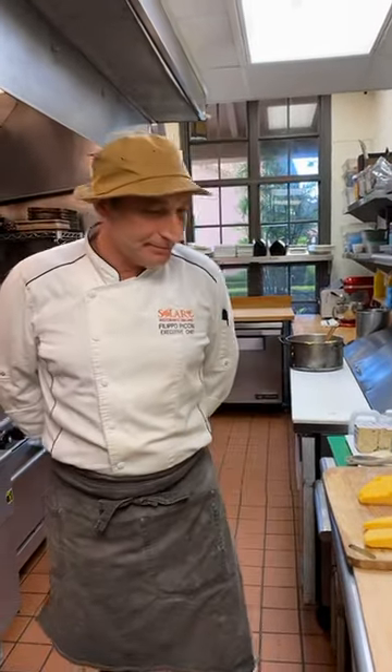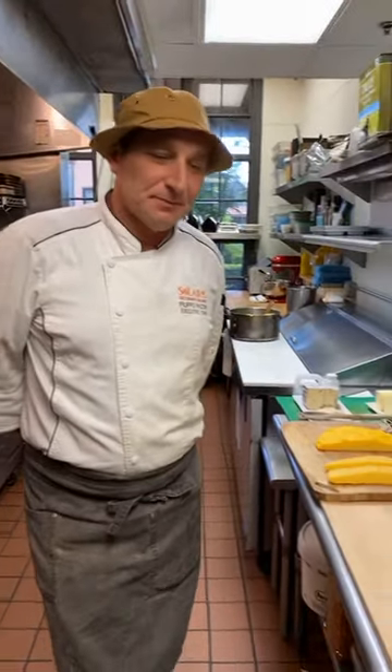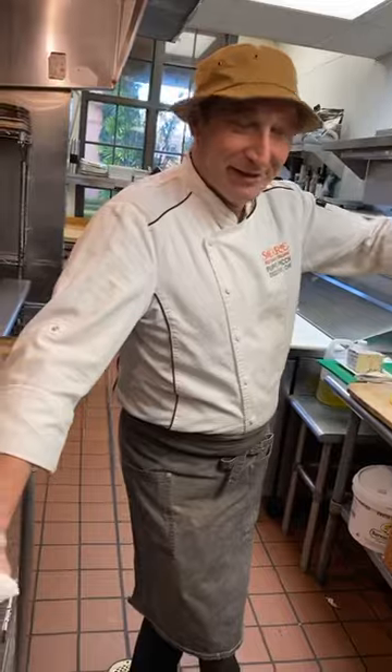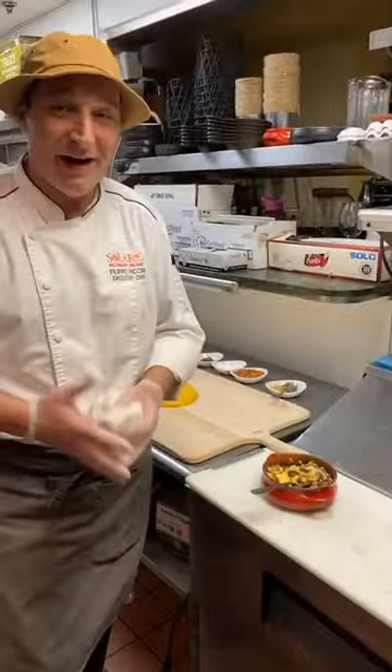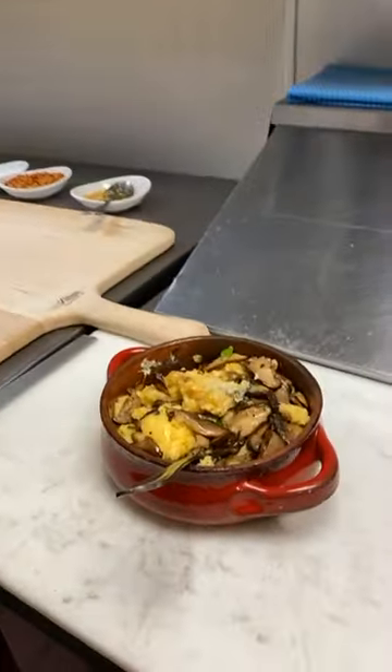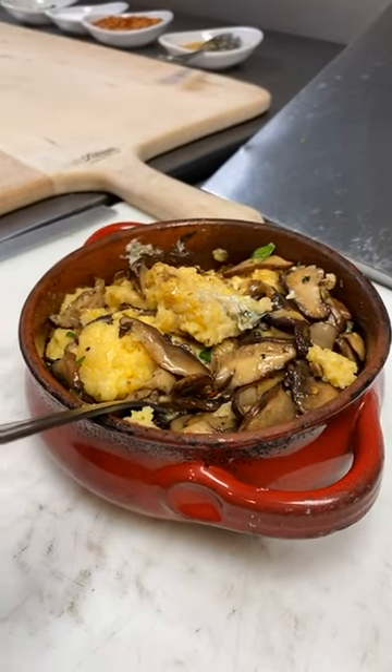A question from viewers: you've shown us polenta with mushrooms, but is polenta really good with everything — what would you recommend as the best pairings? Chef Filippo: for me it's best with pork. The day you actually butcher the pork, you have fresh ribs cooked with a tomato sauce that's greasy and intense — I love it, I'm not on a diet! What about breakfast? You can have it with egg, parmesan cheese, and butter. Break an egg on it — when polenta is very hot it almost cooks whatever you put inside because it's like boiling, around 212°F.